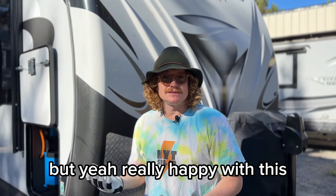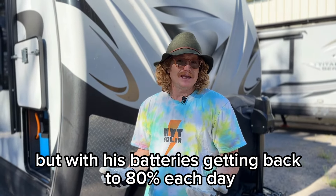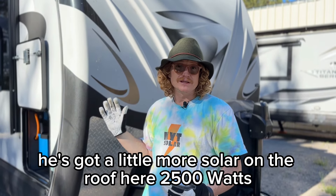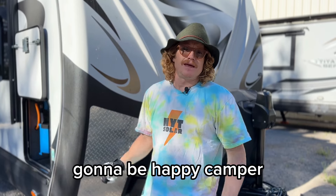Yeah, really happy with this — he'll be stoked. Technically last time he had a little more amp hour capacity, but with his batteries getting back to 80% each day, he's got a little more solar on the roof here at 2500 watts. He's still got the 1000 on the ground and he's going to be a happy camper.